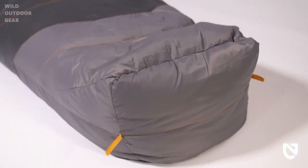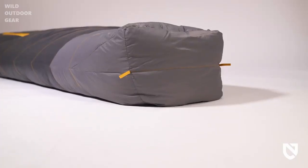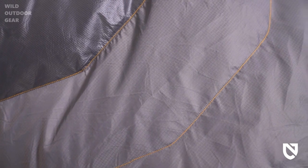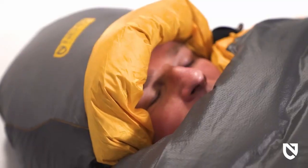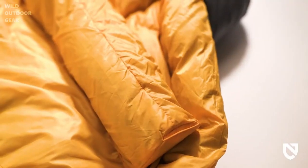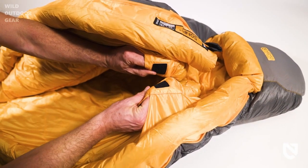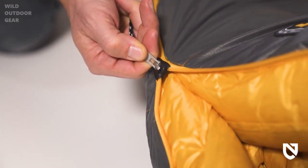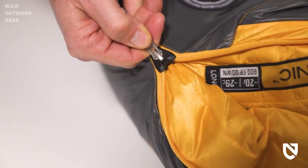Our proven toaster foot box keeps feet warmer, provides a waterproof barrier against tent wall condensation, and protects down from moisture while drying clothes inside the foot box. Our overstuffed hood keeps warmth inside, while a form-fitting, redesigned draft collar helps trap heat around the neck and face. We've also bolstered the draft tube of down that folds behind an offset zipper to create a thermally efficient seal, securing warmth closer to the body.